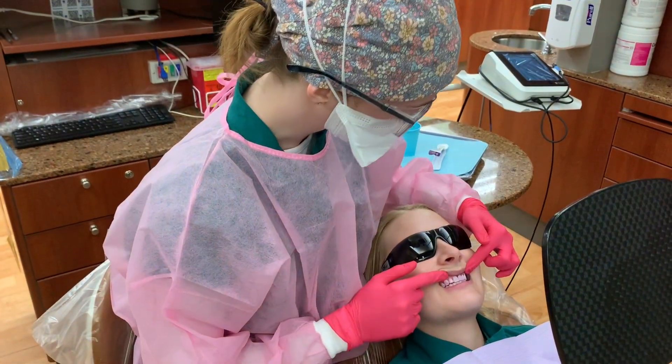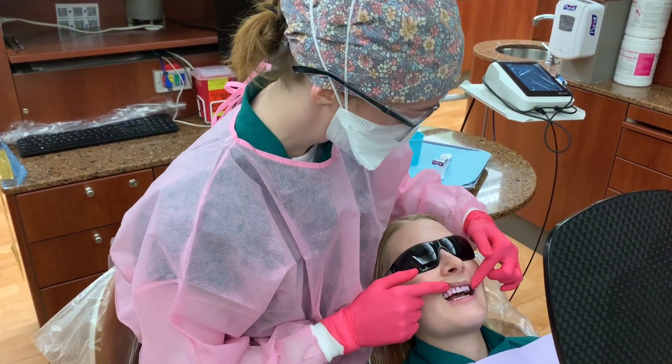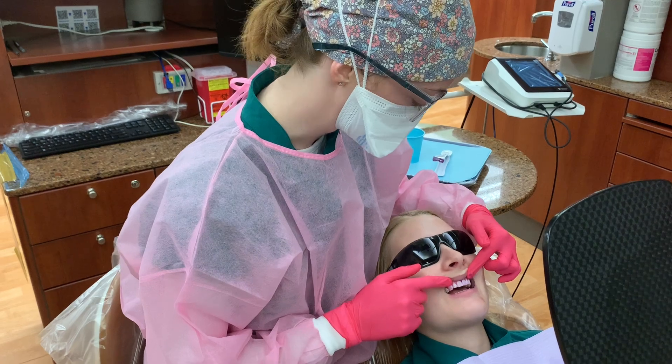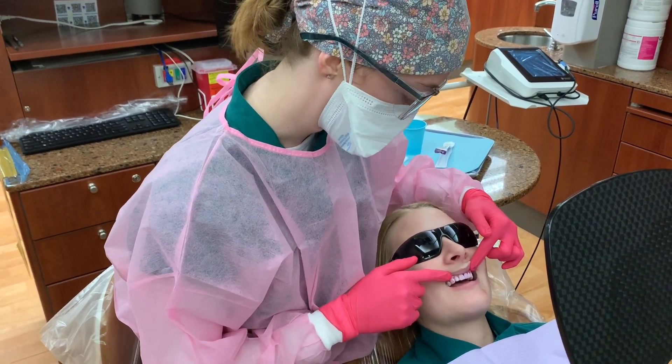The last color we're going to talk about is this light blue color that you can see. This represents acidic bacteria that sit on your teeth and can cause destruction and lead to cavities.